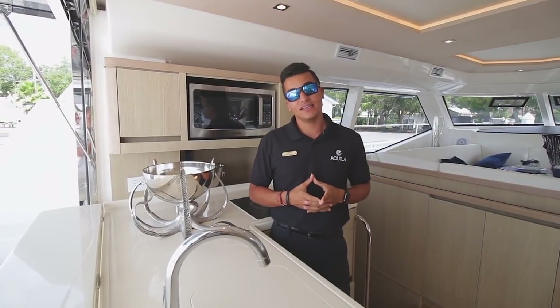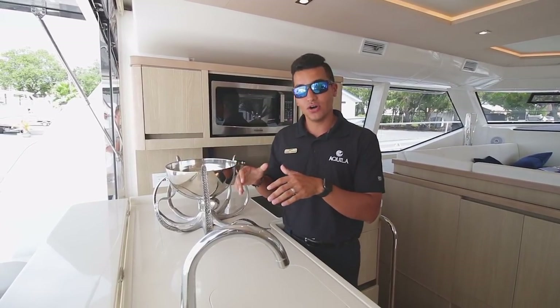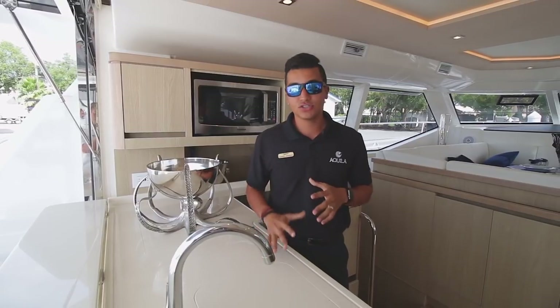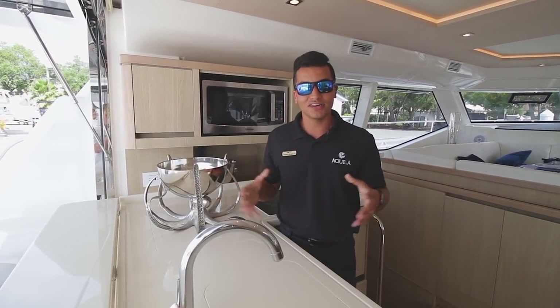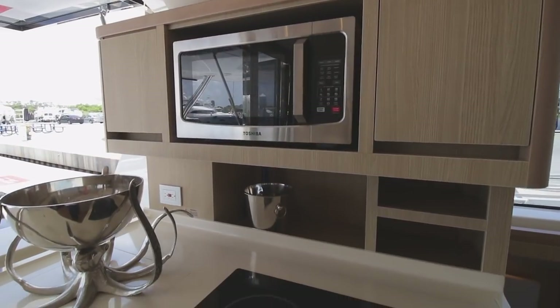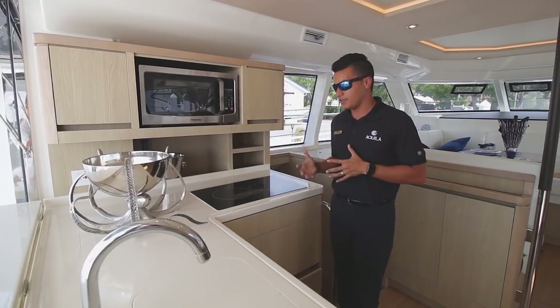Making our way into the galley of the Aquila 44, we're just behind the flip-down bar top. The best thing about the Aquila 44 is whether you're cooking, doing dishes, or anything you need to do housework on the boat, you're still part of the party — which is awesome. You have your induction cooktop here, and then you have a ton of storage everywhere you look for pots, pans, anything you can imagine.